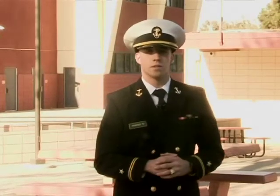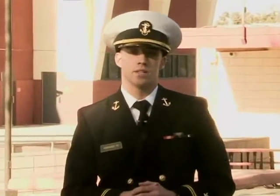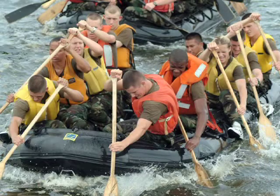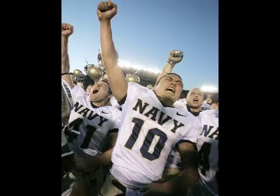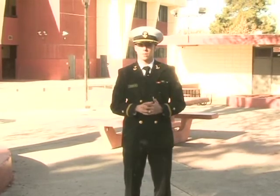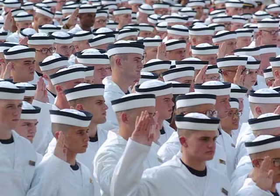Life as a midshipman is difficult, as one would assume. The average day consists of you getting up at 6:30, going to several formations a day, and participating in the rigors of the academics of a top-ranked engineering program in the country. You have to be involved in some kind of physical activity — that could be anywhere from a varsity to a club to an ECA sport, but if you're not involved in any one of these, intramurals is something that you definitely have to participate in. While it is a completely paid-for tuition that you'll be getting over your four years there, you do have a five-year commitment when it's all said and done.